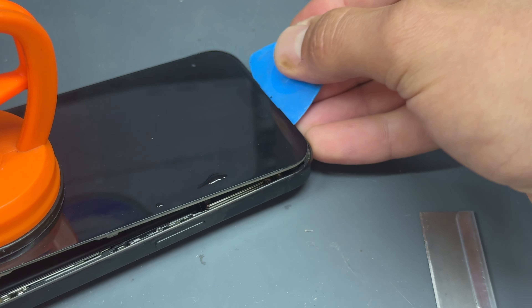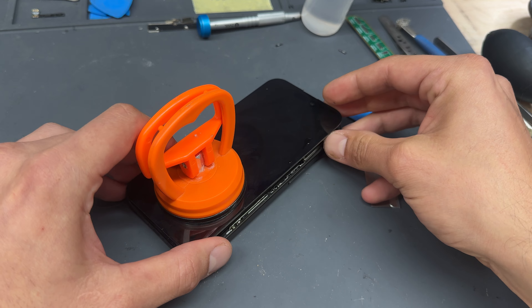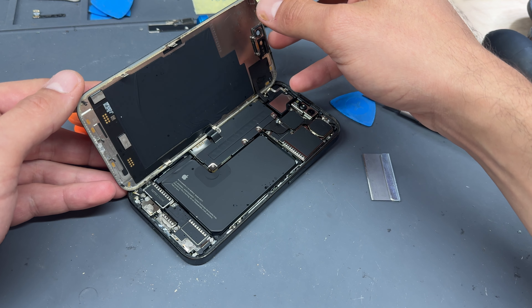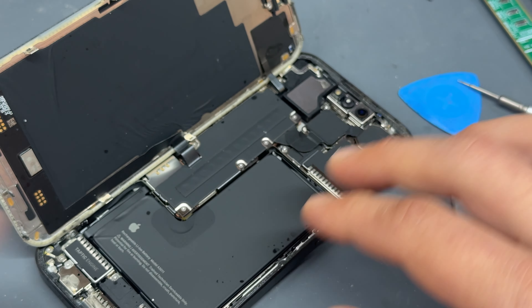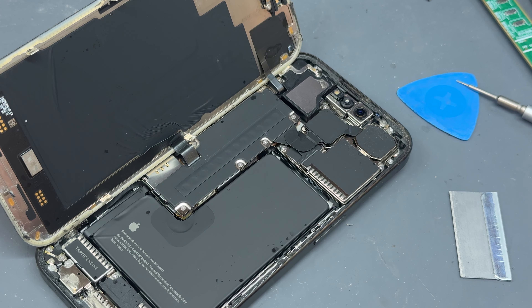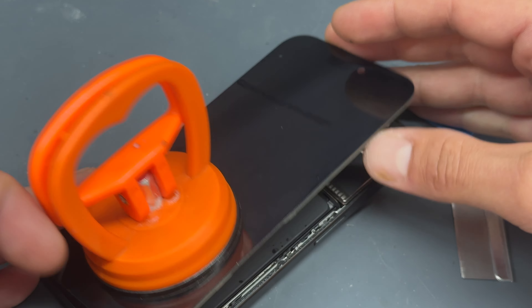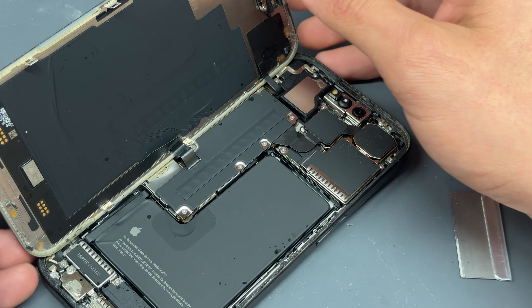We can then run the guitar pick along the edges. You might find there's a bit of resistance while running along the edges — for that you can use either your heat gun again, or add a few drops of isopropyl alcohol just to help you along. Continue working around and go to the right edge. Once you've got the left edge, run a bit of alcohol down and then you can just run your guitar pick along there.